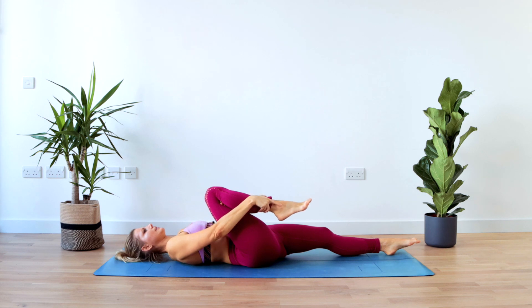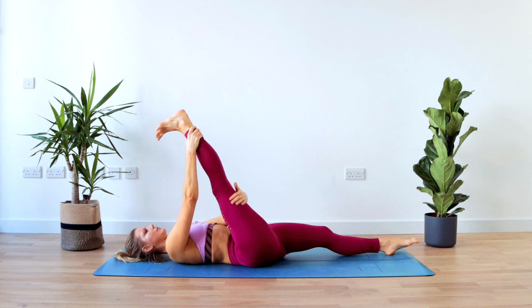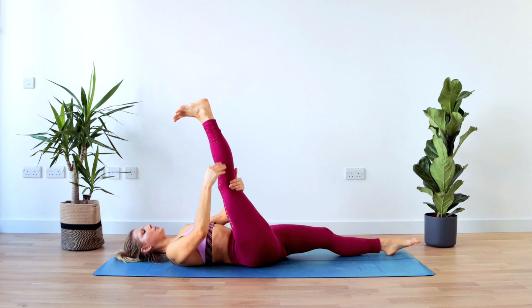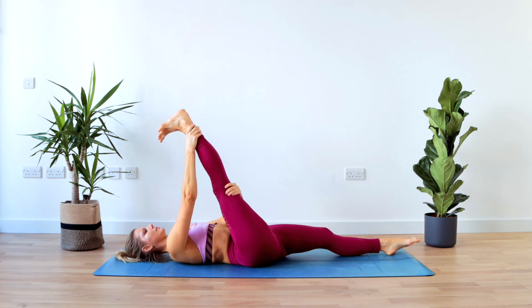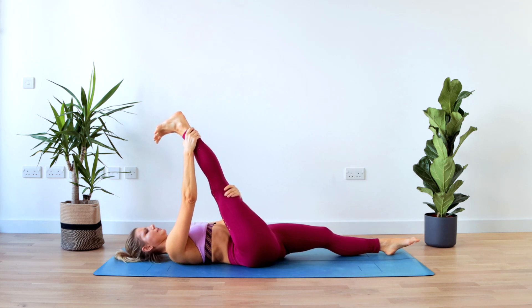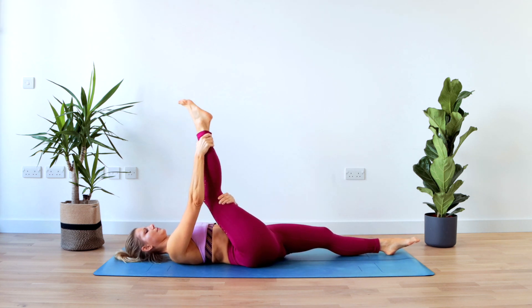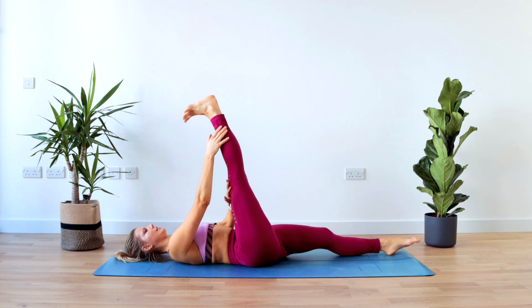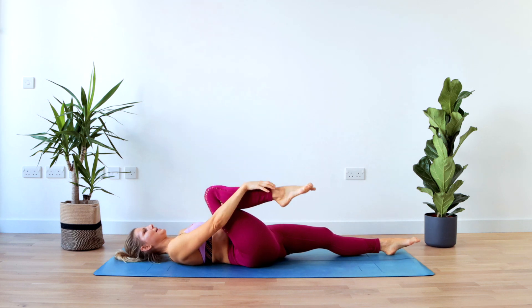On the inhale you bend again, and again on the exhale you straighten — flex your foot, shoulders stay relaxed — a very nice tight stretch. The tailbone is on the floor; try not to lift the hips off the floor. We have another four repetitions, and last three, for two, and last one — straighten the leg and hold it still. Hold for four, and three, and two, and last one — point your toes and bend the knee.